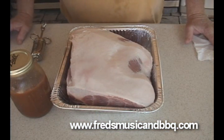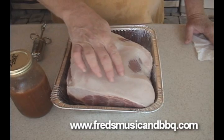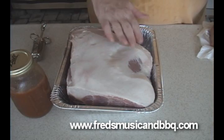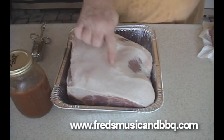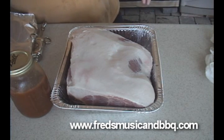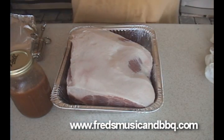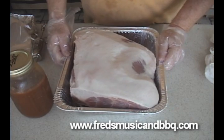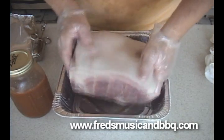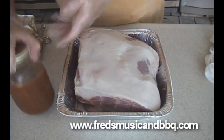So the first thing we're going to do with our butt — the first thing we did was we took it, and isn't this beautiful? Look at this beautiful fat on here. Now, that's the fat cap. I leave all that on there. You can trim some of it off — some of it's already been trimmed before they put it in the cryovac. So this is our beautiful 10-pound Boston butt, and it's all nicely cleaned off. I rinsed it real good. And the first thing we're going to do is we're going to inject it.